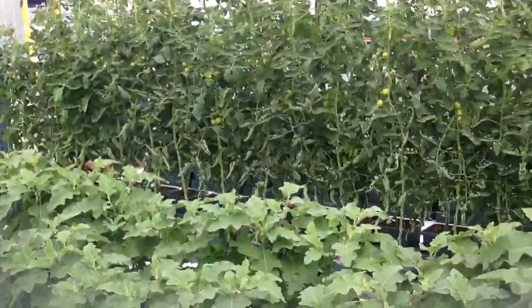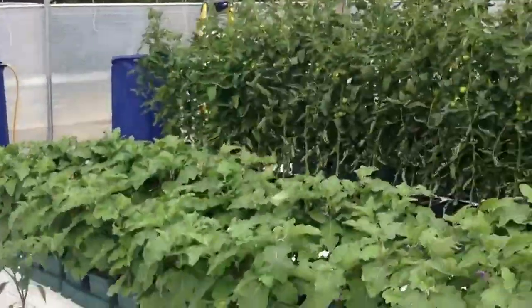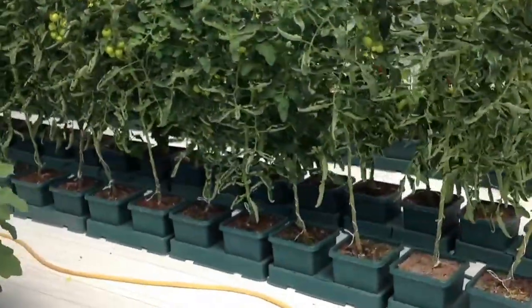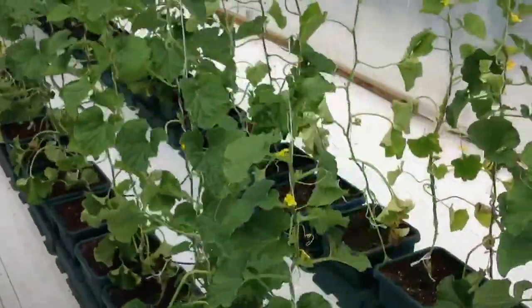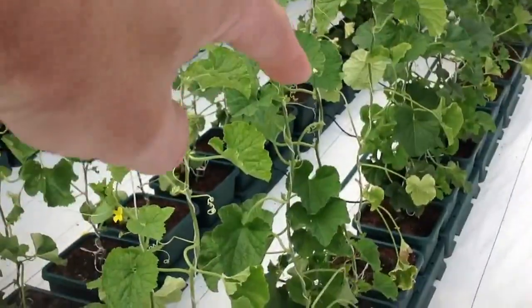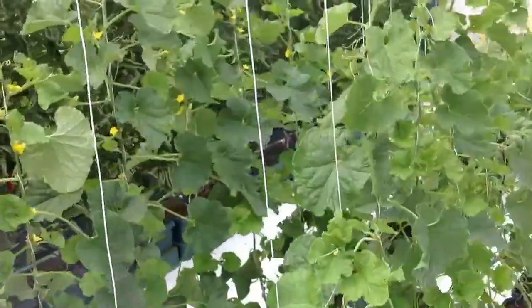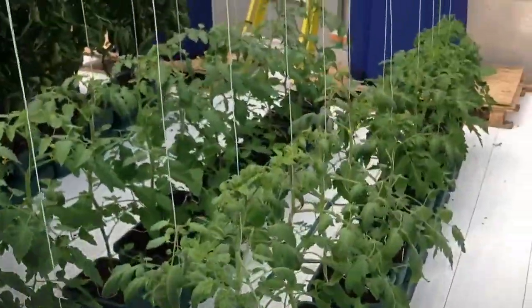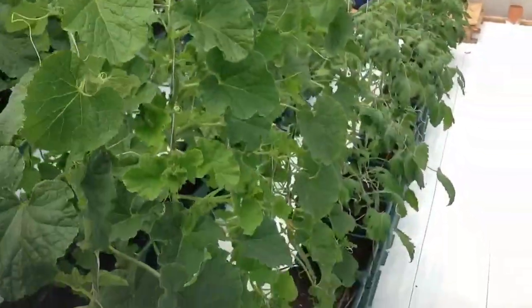Going really well. Over there we've got some tomatoes — these are all being fed by the system. We've got Thai melons — these were potted up the other day. Just here in front of me, these were potted up probably about four or five days ago, and then these ones were about two weeks ago, so you can see the difference. I'm chasing them up the strings. We've got some tomatoes here, more tomatoes — all fed from a 400 litre tank.